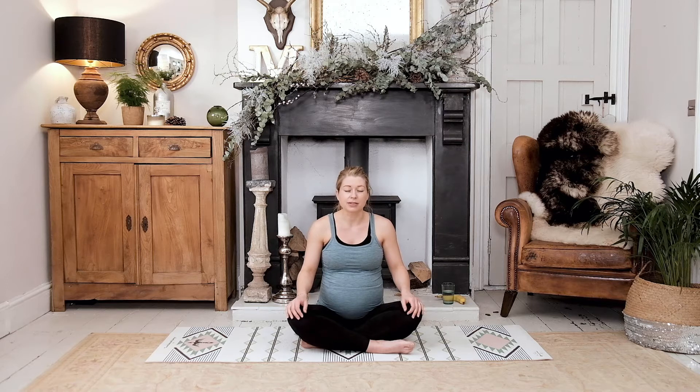On your exhale you can slowly open the eyes and come back into the room. That's the kind of breath we want to keep going — but don't get too stressed about it if you lose it. If you're doing any hypnobirthing or NCT or working with your midwife you might even be taught a different breath, but in Pilates it's in through the nose, out through the mouth.